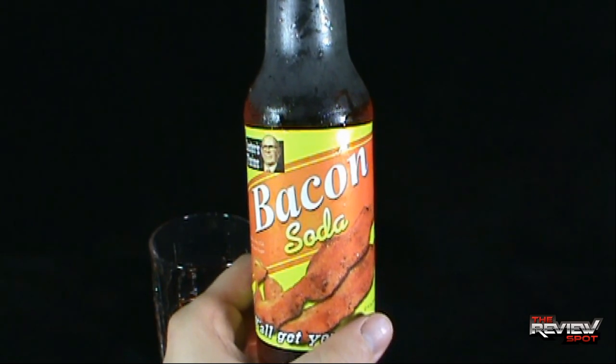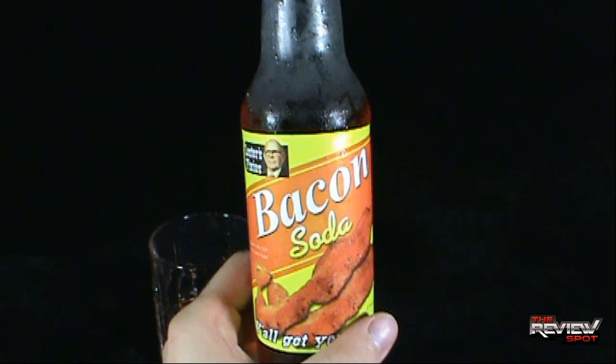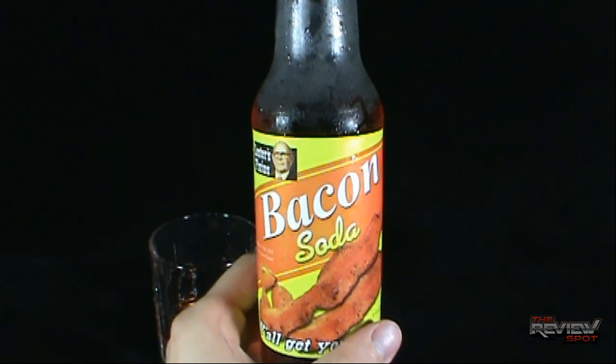Today at Club Pop we had a look at the Lester Fixin's Bacon Soda. Thanks for watching, guys. Stay tuned — Spot's going to be having a look at a couple more sodas from Lester Fixin's and Bacon Freak. So stay tuned for that. See you guys next time.